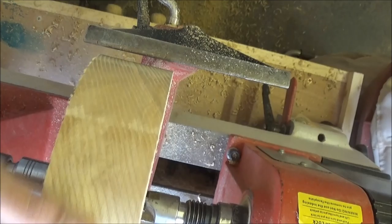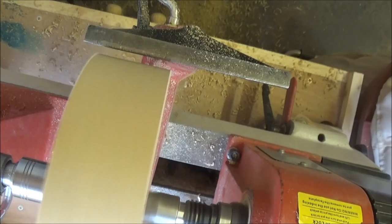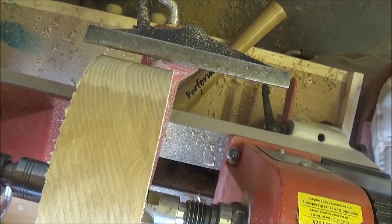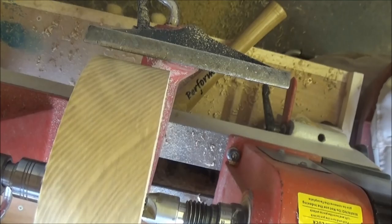I should get it set up on the lathe now between centres and get a mortise in the end as I usually do. Nice little overhead shot for you there — it's all set up between centres. I'm just going to make it perfectly round; there's a little bit of a ridge where it came off the bandsaw but not to worry about that.